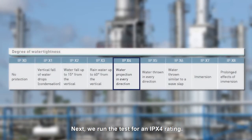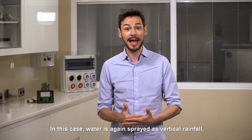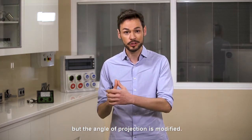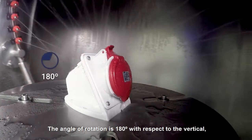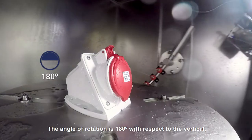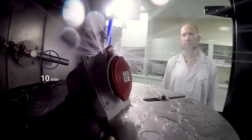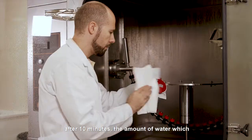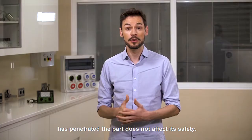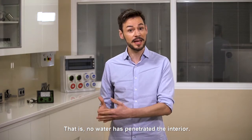Next, we run the test for an IPX4 rating. In this case, water is again sprayed as vertical rainfall, but the angle of projection is modified. The angle of rotation is 180 degrees with respect to the vertical, and the length of the test is 10 minutes. The test is considered to have been passed if, after 10 minutes, the amount of water which has penetrated the part does not affect its safety — that is, no water has penetrated the interior.